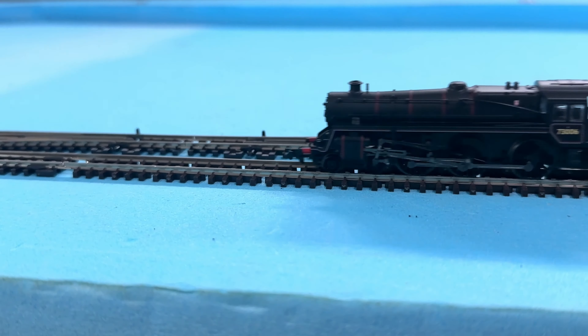Actually, the previous video in the series culminated with me saying how I'd probably now completed the rake of coaches. In this video, I'm going to explain why 'probably' was the right word to use.